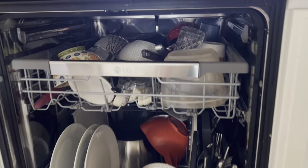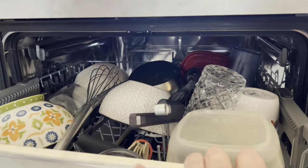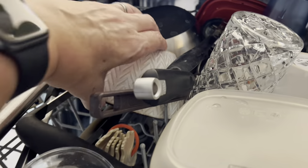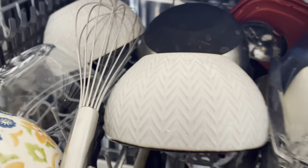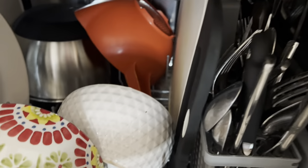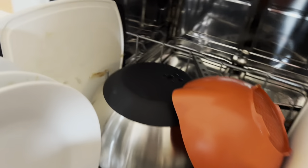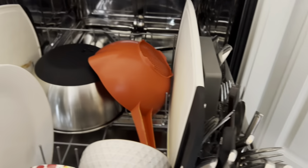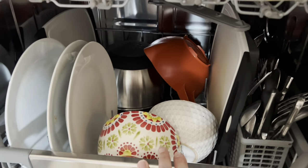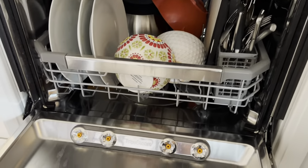Here is the inside of my dishwasher. I will show you my dishes are dirty going in here. We have some bowls that we had soup in, we've got some dirty utensils, other bowls. And then down here we have some plates and bowls, a cutting board there. So let's put this Dollar Tree dishwasher pod to the test.